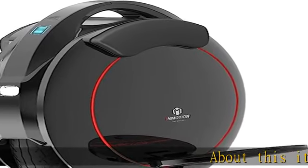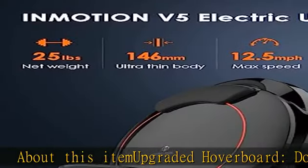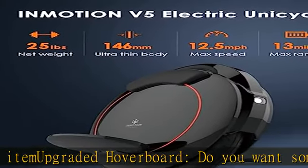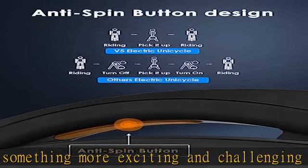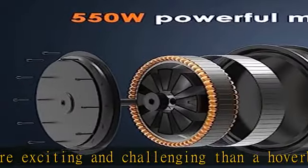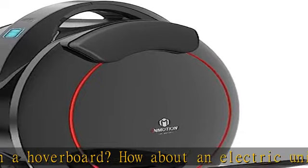About this item: upgraded hoverboard. Do you want something more exciting and challenging than a hoverboard? How about an electric unicycle? The Inmotion V5 electric unicycle is designed with inspiration from the BMX spirit. With the latest technology and design, this unicycle will allow you to perform tricks like a pro.